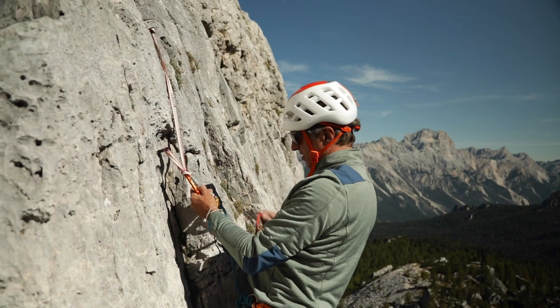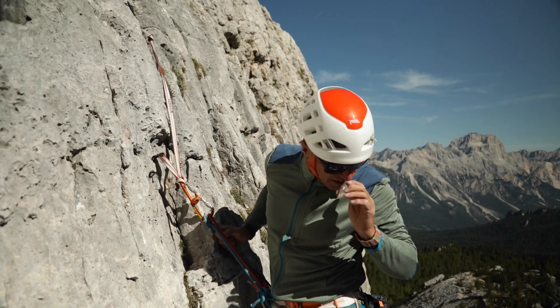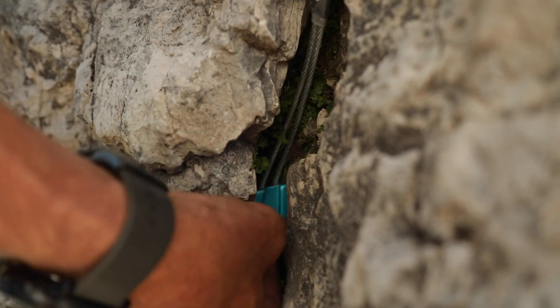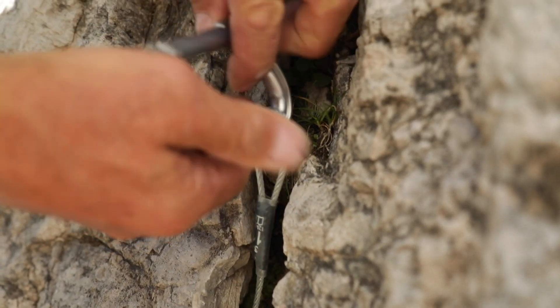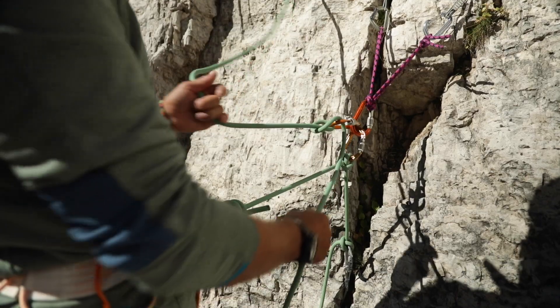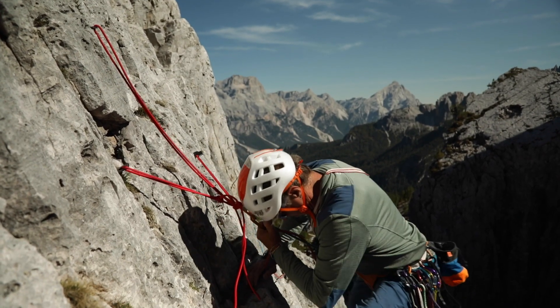Once my anchor is set up, I am ready to bring up my follower. At this moment, the fall tension on the anchor can only act downwards, not upwards. But as soon as the follower overtakes to lead, the anchor should ideally also withstand upward force. This is done ideally by placing a protection piece below the central point. Or, if that isn't possible, I have to ensure I create a downward direction for the anchor using my body weight.